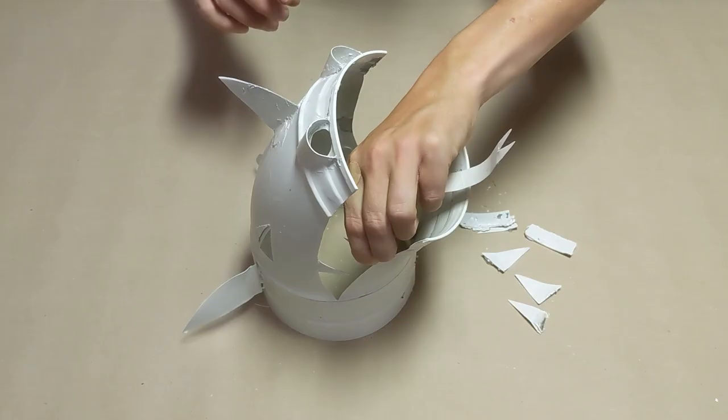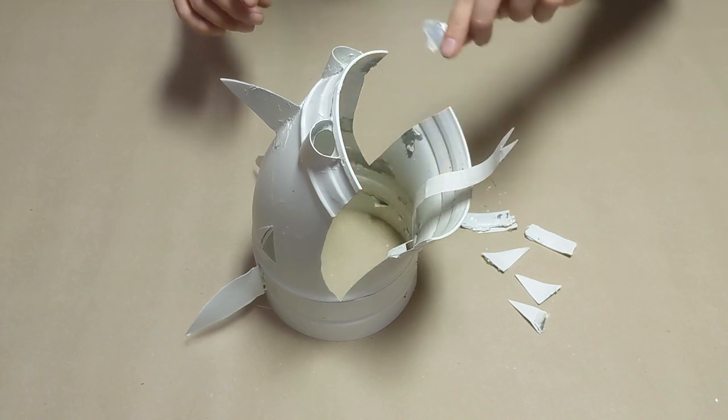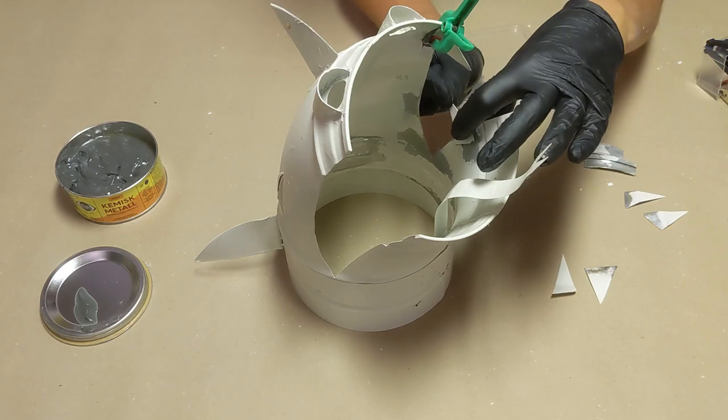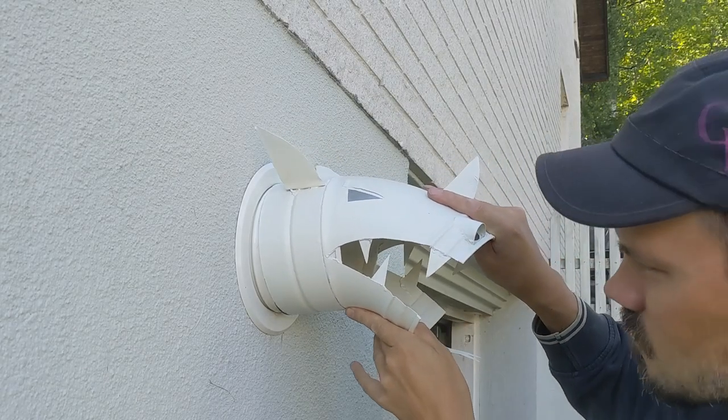The dragon camp turned out really well, except that I ran out of JB Weld halfway through the project and turned to epoxy, which I really shouldn't have, because the dragon lost a lot of teeth just in the first month. So this took some sanding, new chemical metal and some paint, and hopefully this grin will stay on the dragon a bit longer.